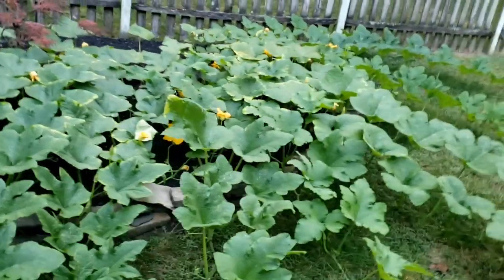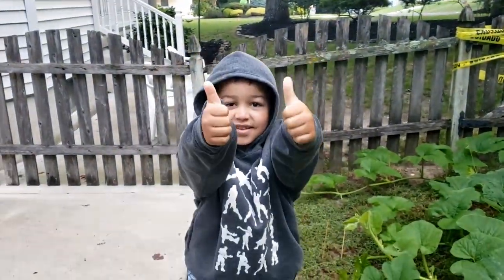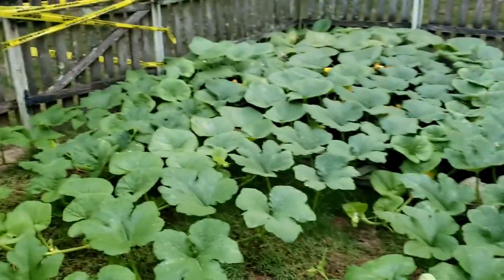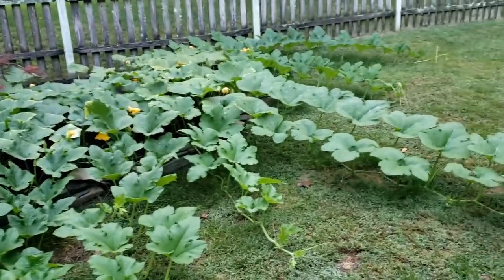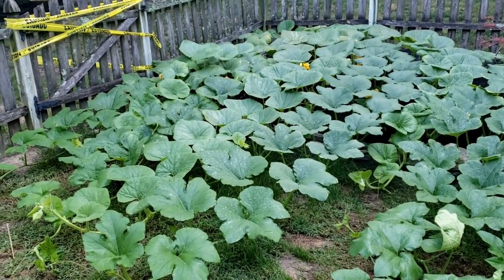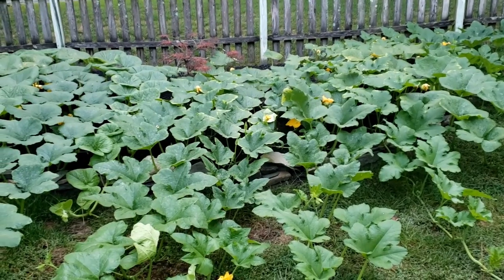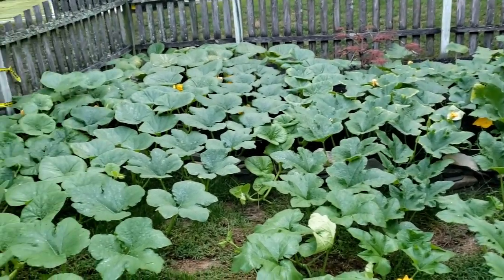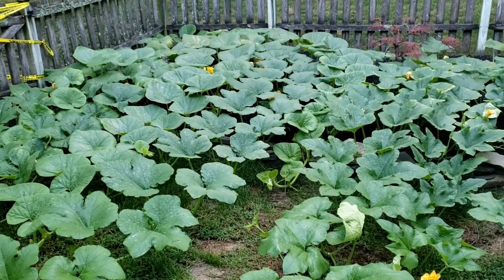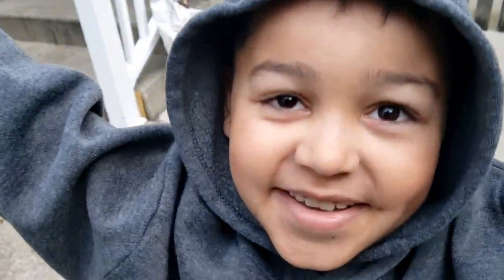I hope you guys enjoyed the video and are loving the pumpkin patch as much as we are! We're so excited for Halloween and ready for the fall. School starts tomorrow — everybody tell Eli to have a good first day of second grade! We hope you guys have a great Labor Day. We're going to keep working on the patch and give you updates over the next month — it's going to be a really exciting month for growth. If you have questions or comments, let us know below. Hit the subscribe button, slap the notification bell, and comment below if you've ever grown pumpkins. See you next time!